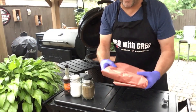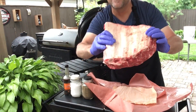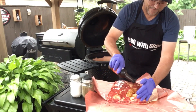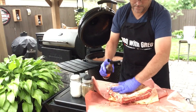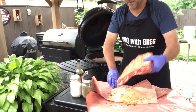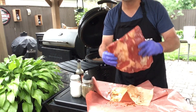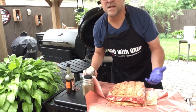Here are our beef short ribs — a nice rack. We're going to keep this really simple. I'm going to coat them with some Worcestershire sauce. The butcher has already scored the membrane so all those juices go in. That's from my local butcher, Medell's Brothers Quality Meats. Now I've got kosher salt here — we're just going to do salt and pepper on this today.